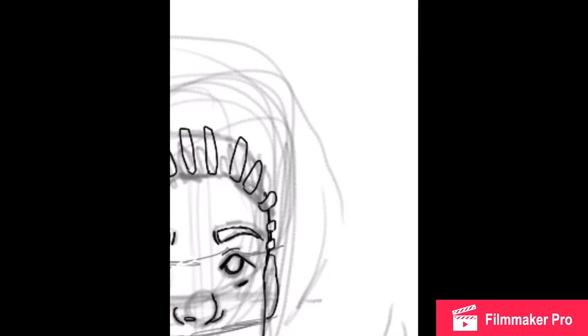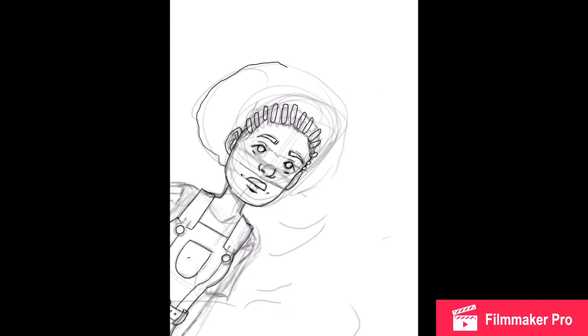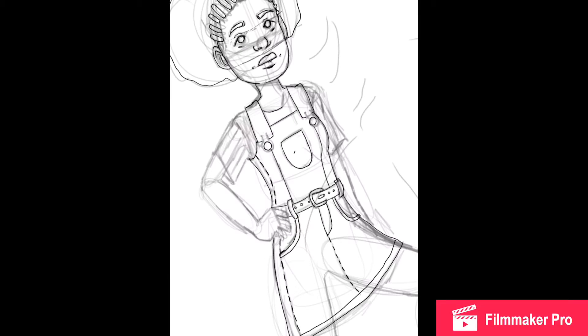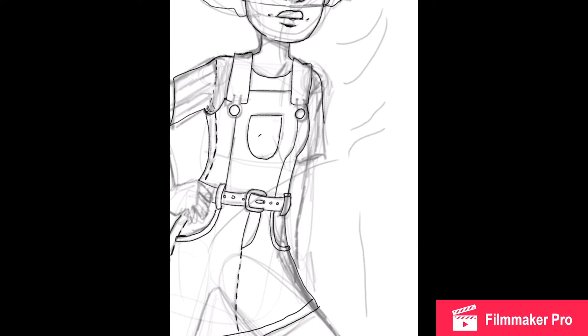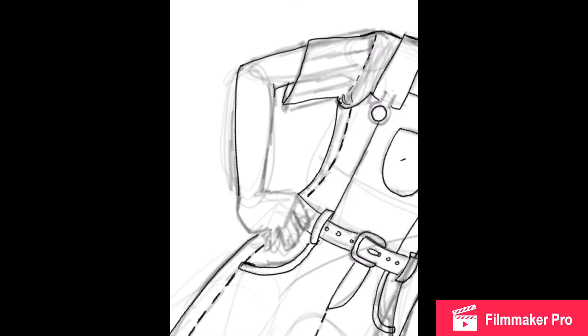And this character does kind of look like me, kind of, you know — the eyebrows are on fleek. And I like her hairstyle. I don't really have an afro like that; I have more of a curly, mixed type of hair.